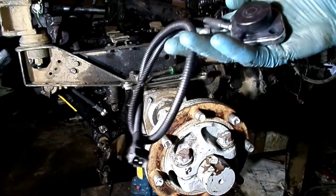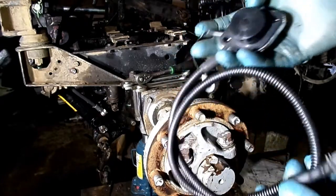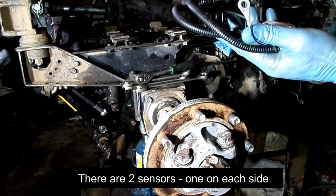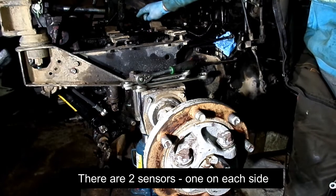This is the Belarus 820 speed sensor, and replacing it is kind of easy — kind of. The sensor is located right here, which means it's underneath the fuel tank.